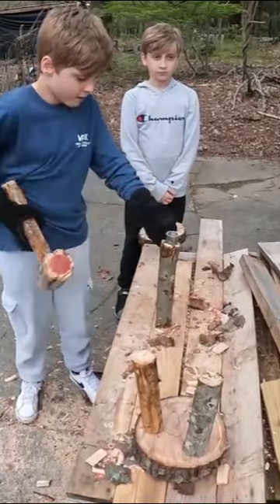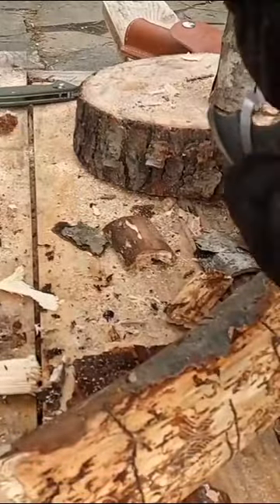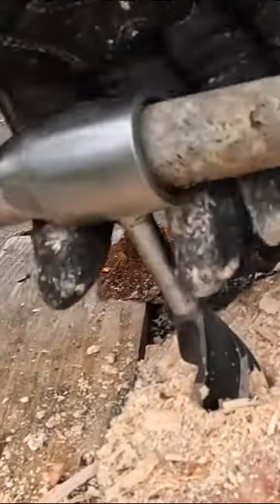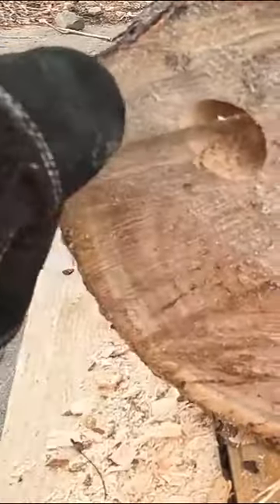Drive the settler's wrench through the top of one of the legs, then clean up the edges. Pull the settler's wrench off the peg. Using a stick through the eye makes it easier to turn. Then clean the sawdust out of the hole.